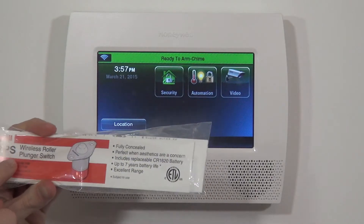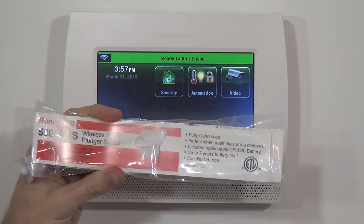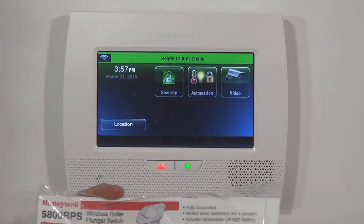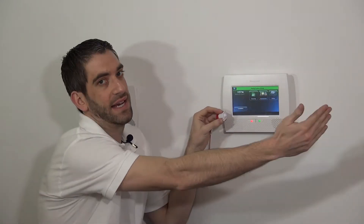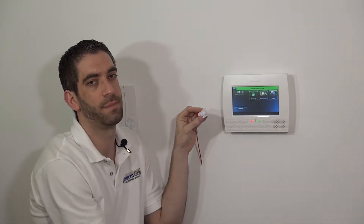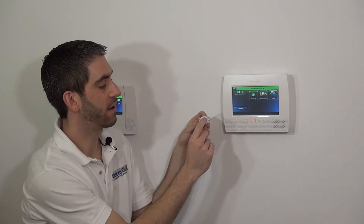To round out the sensor programming for all of the recess sensors available with the Lynx Touch panels or any Honeywell wireless system, we have here the 5800 RPS wireless roller plunger switch. Unlike most of the other door and window sensors which use a sensor with a magnet that detects when the door is open because the magnet is pulled away, this is a plunger style contact.